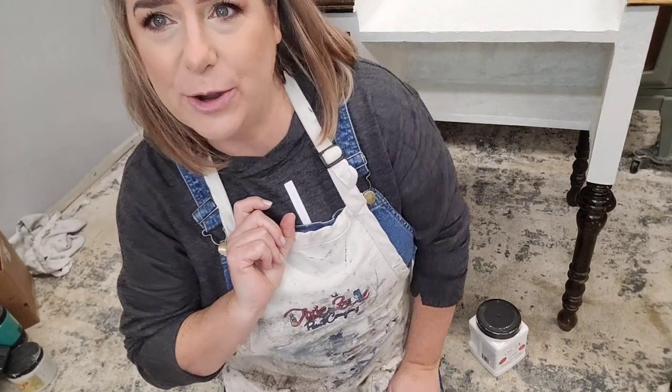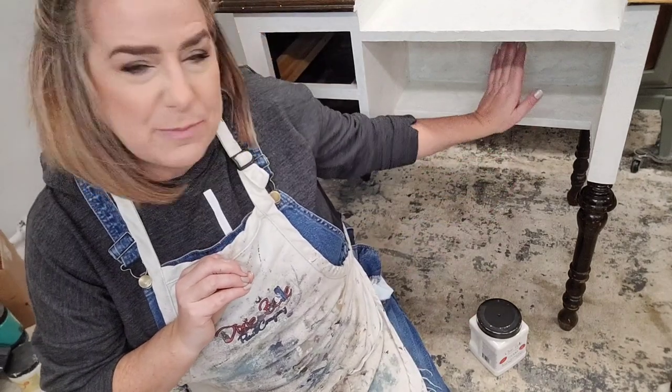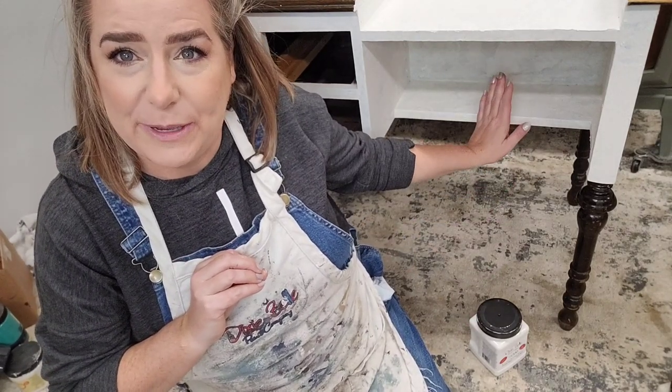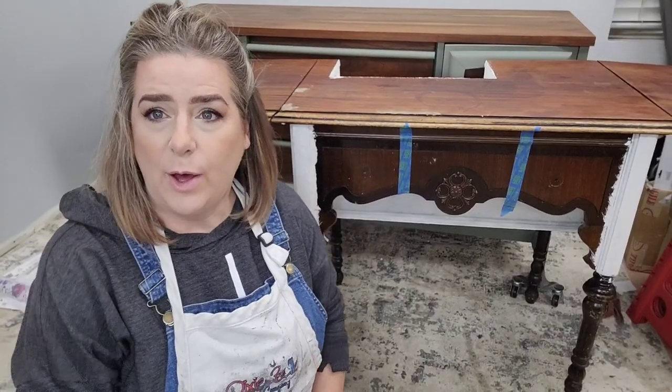Another way to tell is to do a test coat with your paint. If your paint starts to discolor right away, you know it's going to need BOSS. My paint has started to discolor a little bit in this area here, so I know I'm going to need to coat this piece with BOSS.